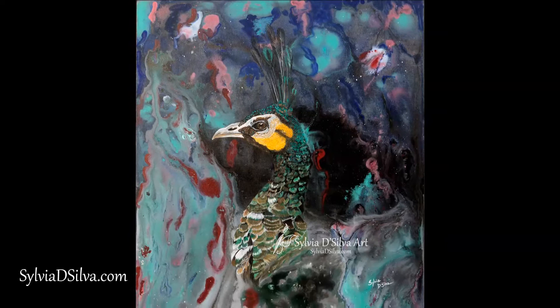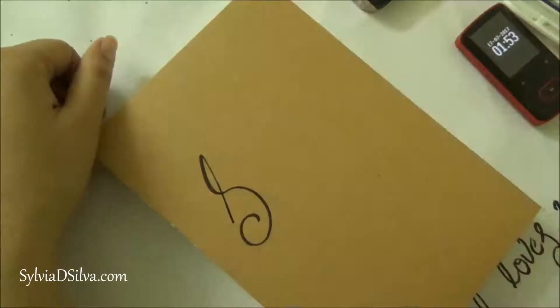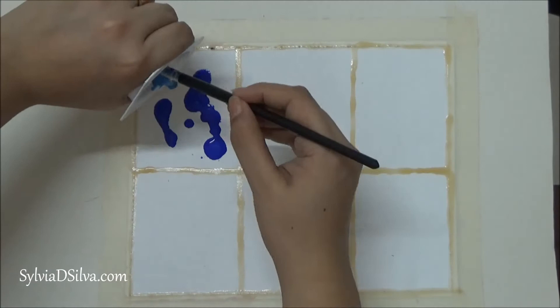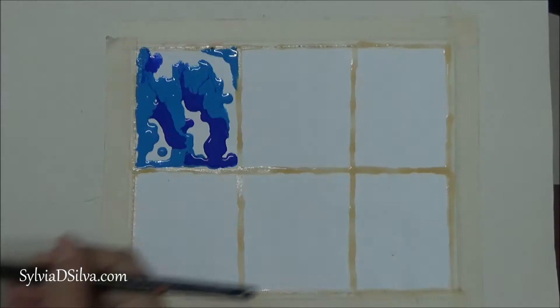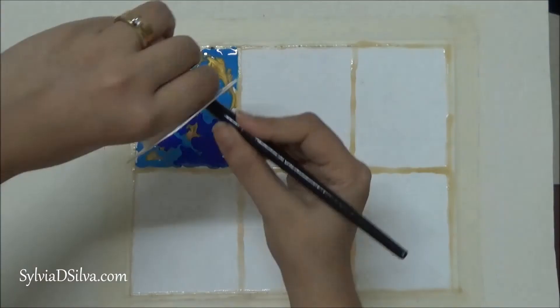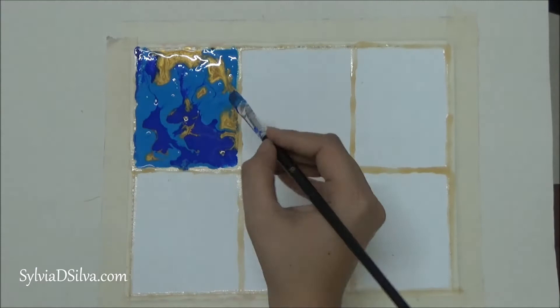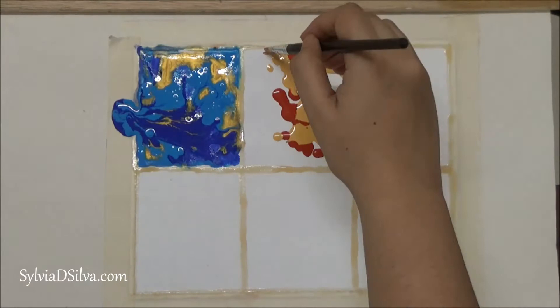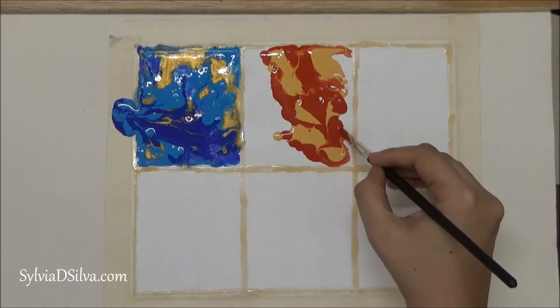In today's video I am going to review acrylic paints to create fluid paintings. I'm starting off with Pebeo Studio Acrylics — I have reviewed these before and I was really happy with them. I will describe all the results at the end. This is artist quality; this is Camel Artist Acrylics, which I've used in most of my paintings before to create fluid acrylic paintings.